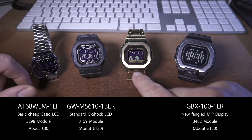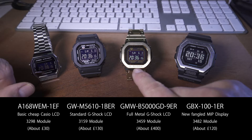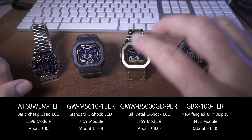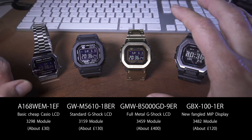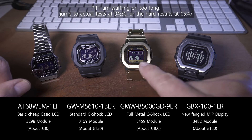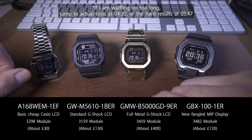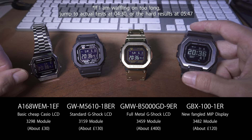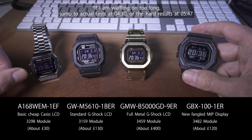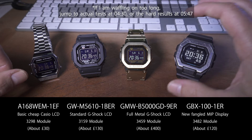And then we have a full metal. The full metal range is considerably more expensive than the rest of the range. These have the 3459 modules in them, so even the very top-end £1,400 titanium full metals have the same module — the screen technology is pretty much the same throughout that range. You can pick these up for around £400, and these for about £130. And then this is the GBX100 with that fancy new MIP display, which you can pick up for around £120.